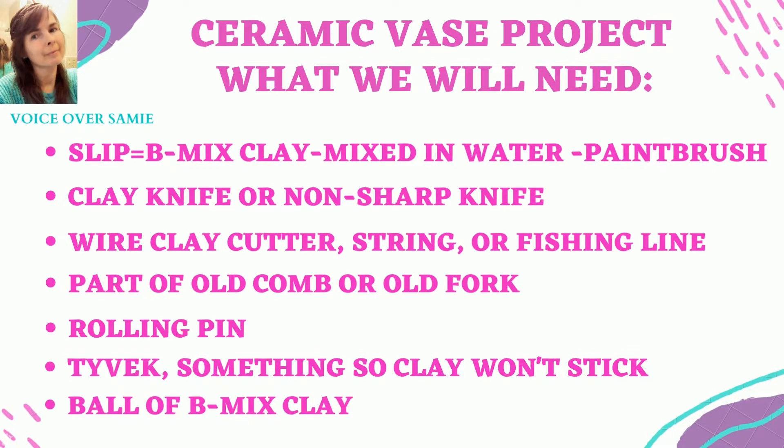What we will need is slip — it is BMX clay mixed with water, and we'll need a paintbrush with that. We'll need a clay knife or non-sharp knife, a wire clay cutter, a string or fishing line if you don't have the wire clay cutter, part of an old comb or an old fork, a rolling pin, and Tyvek — something so the clay doesn't stick to the surface. Tyvek is actually the stuff that they put on a house before putting on the siding. And a ball of BMX clay.